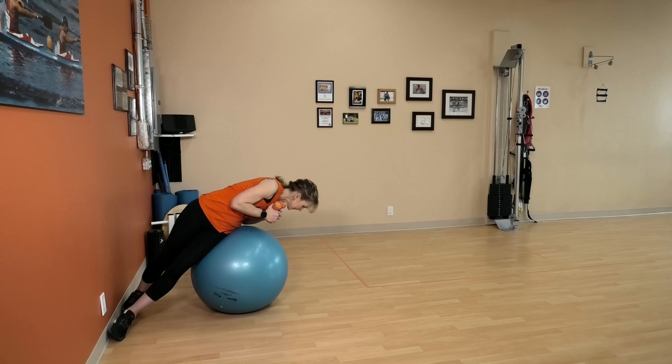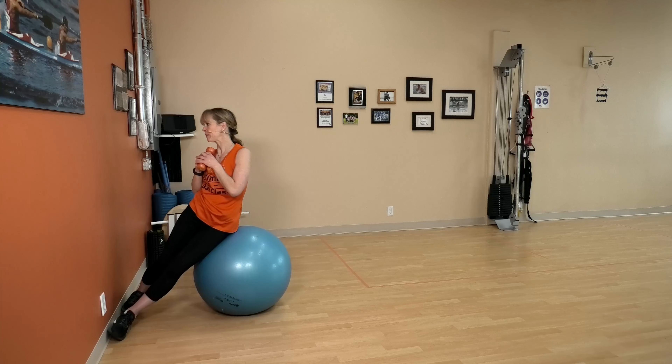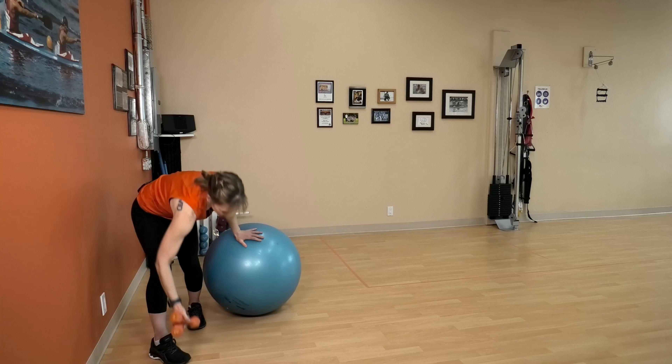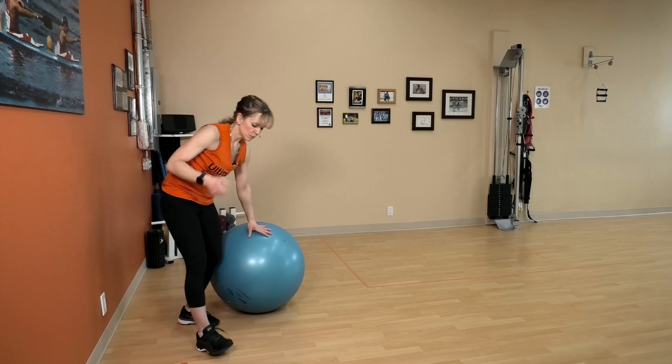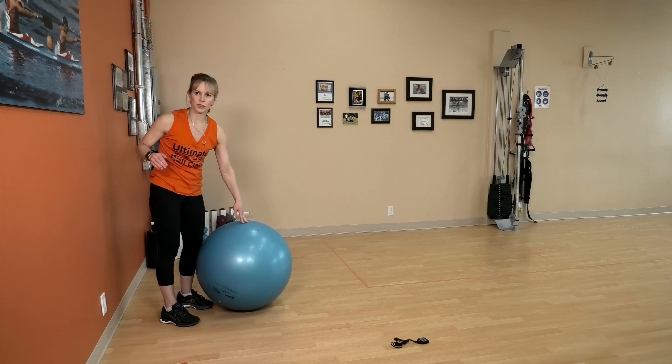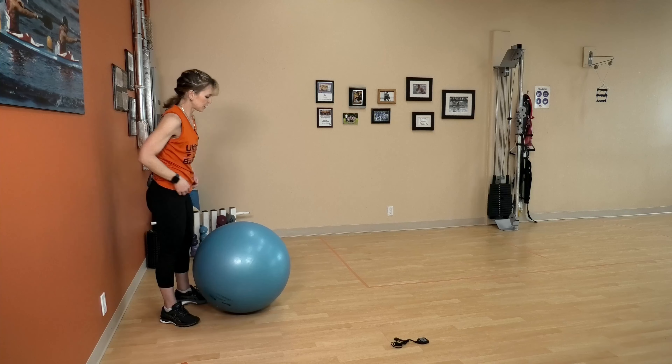So again, a little bit different — two minutes straight of side plank patterns, and rest. We are going jackknifes with rotation. If you don't want to do the rotation, leave it out and stick with jackknifes.